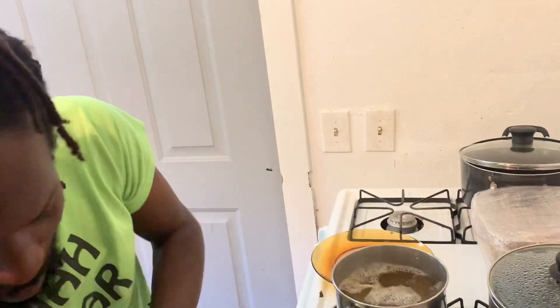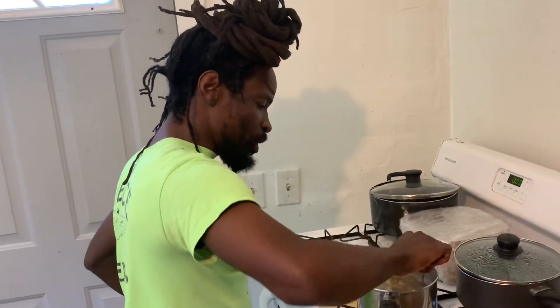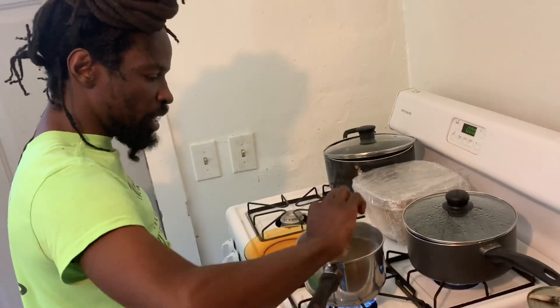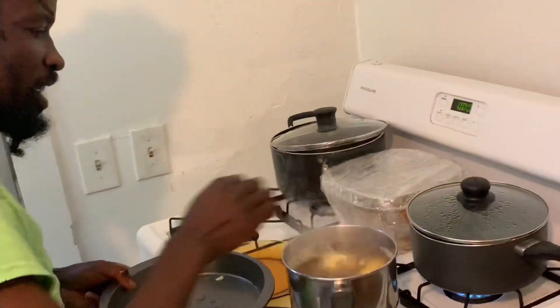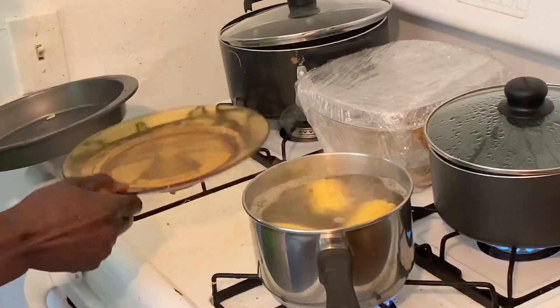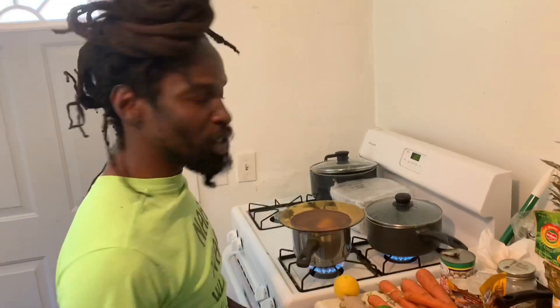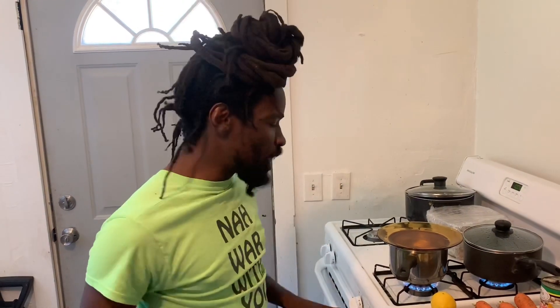Always remember to get a spoon and mix it around. So what we're going to put in this part today is corn. Put the corn in. The corn is going to boil with a lot of flavor. It's just water and corn, and even the water from the corn can be absorbed by the body.